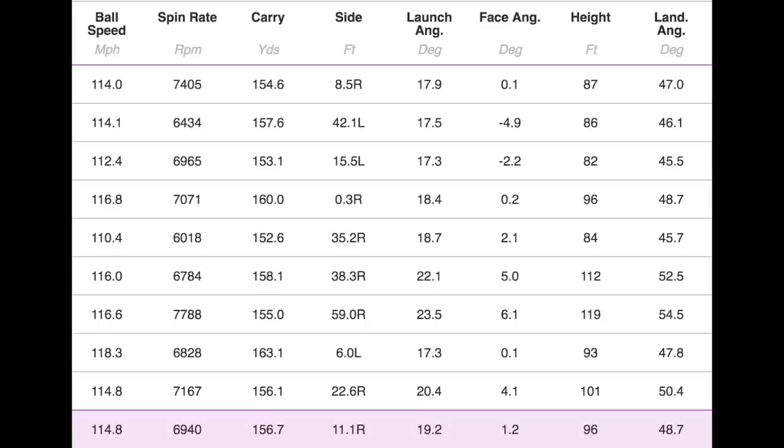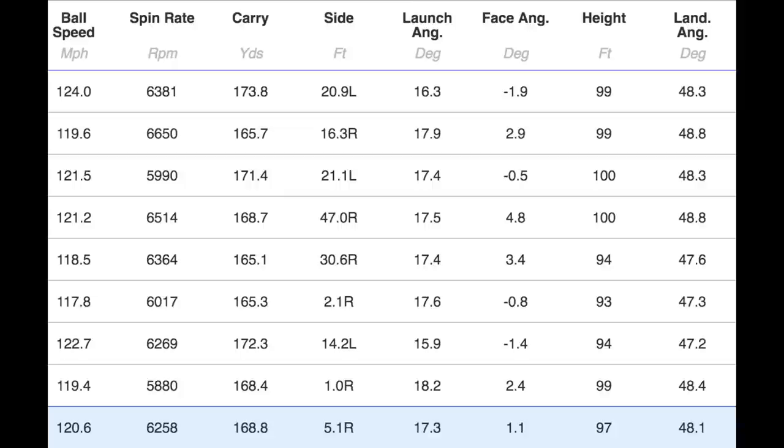Into the numbers — starting with the MP20 blade, the 34-degree one. Ball speed: 114 mph on average. Spin: 6,940 — a very good spin number. Carry: 156 yards overall, very consistent. Peak height: 96 feet. Descent angle: 48 degrees. In terms of the review and the numbers, nothing different from what I was expecting. The MP20 is a superb club for what it is — brilliant — but I didn't see anything markedly different from the MP18 range, and the numbers confirmed that.